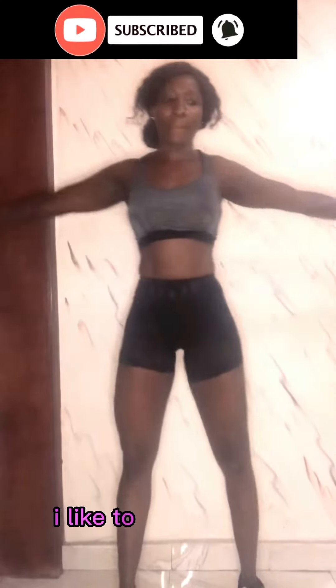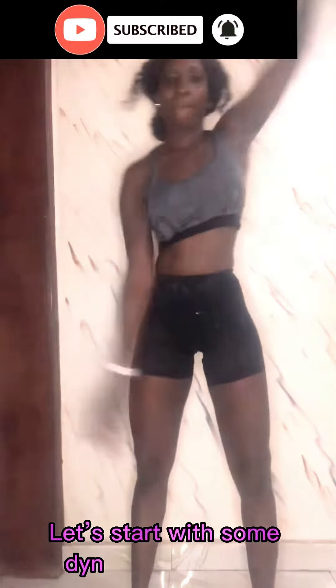I'm about to show you a few warm-ups you can do before your workout. I like to begin with a warm-up. Let's start with some dynamic stretches.